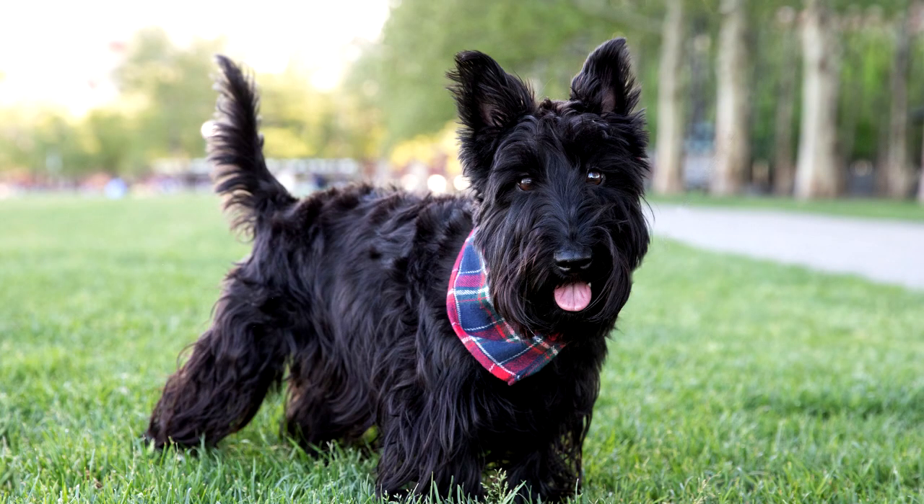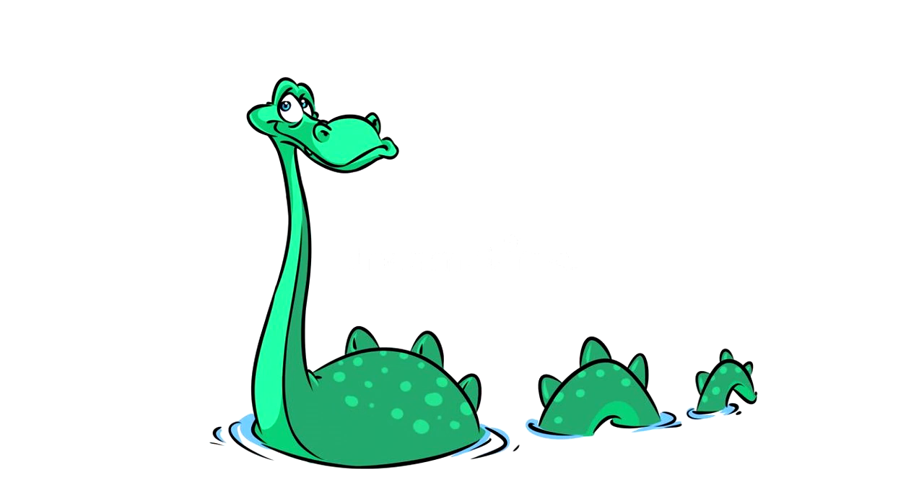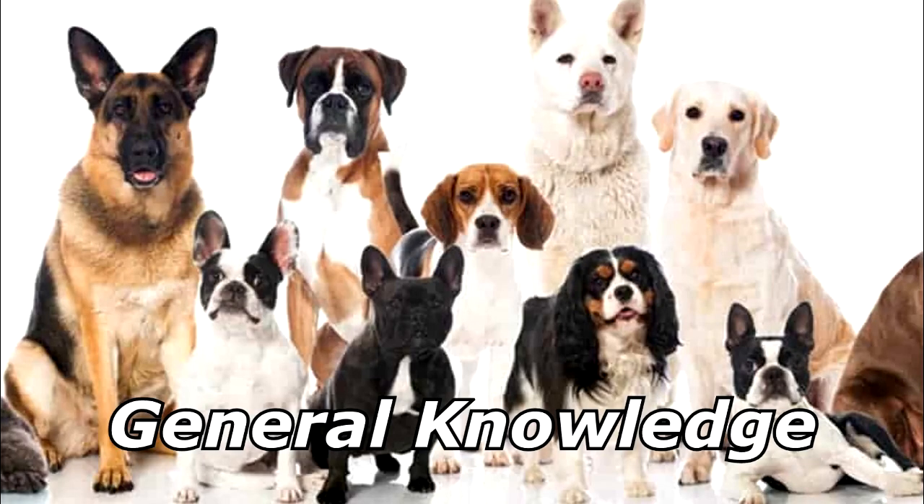What was the little Scottish dog's reaction when he first saw the Loch Ness Monster? He was terrified! Thanks for watching, and subscribe for more bad jokes and general knowledge about dogs.